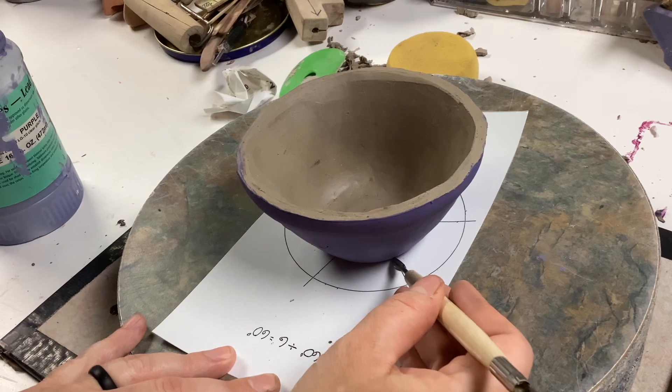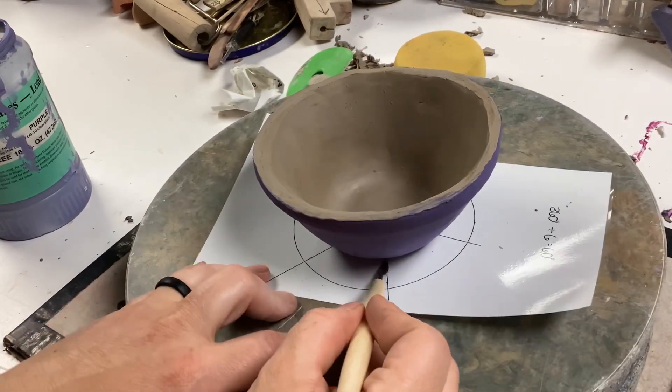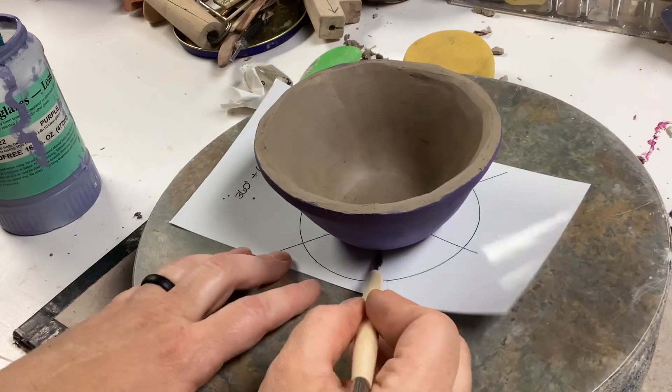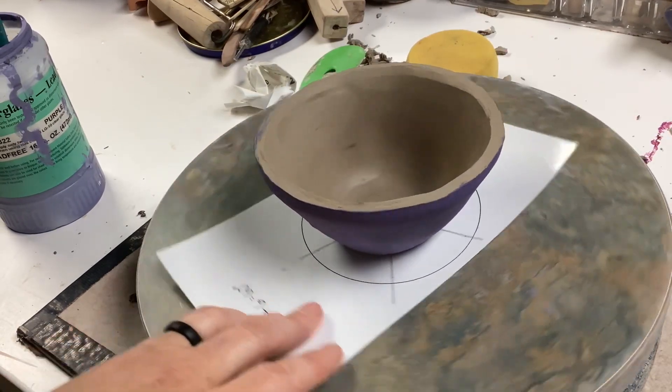You could measure out equal sections, but I've got some really handy templates that have circles segmented out. This one is equally divided into sixths, so I can divide the outside of my bowl into six sections to help me decorate evenly.